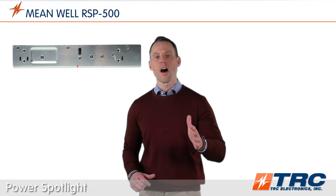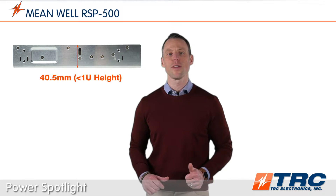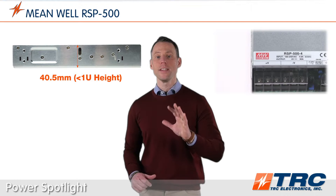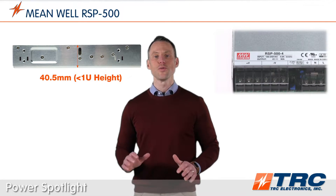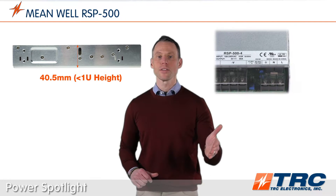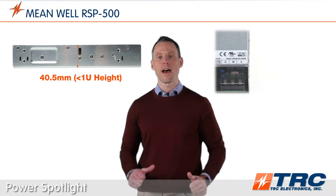This low profile 500 watt power supply provides engineers some really nice mechanical flexibility. The height only measures 40.5 millimeters. Both the AC and DC connections are screw terminal blocks. Unlike DC bus bars that extend past the power supply, the screw terminal block keeps the connections within the footprint of the power supply.